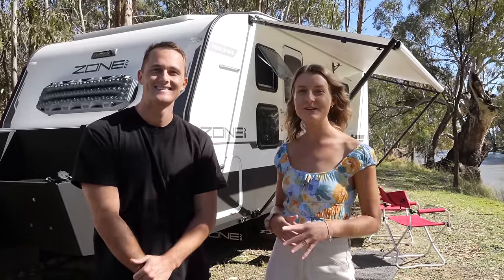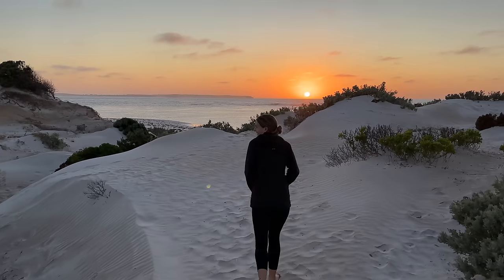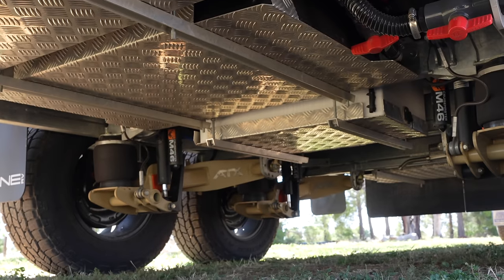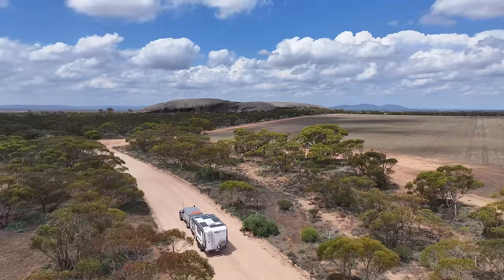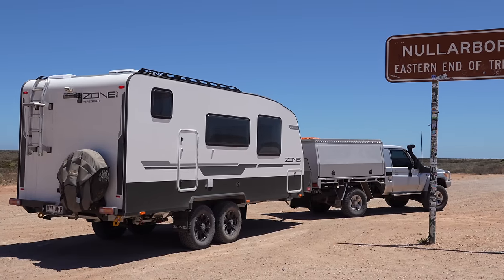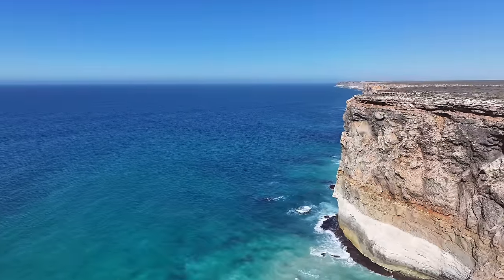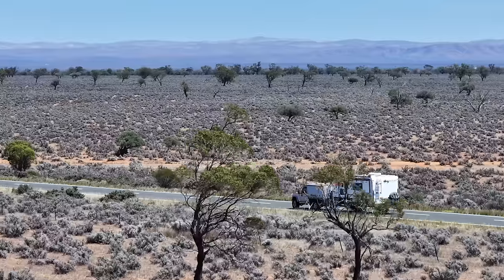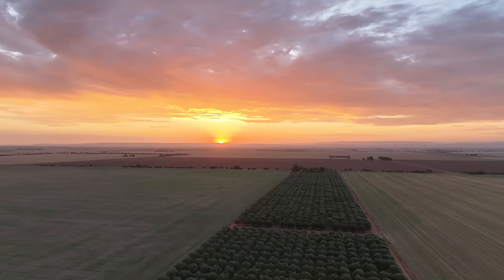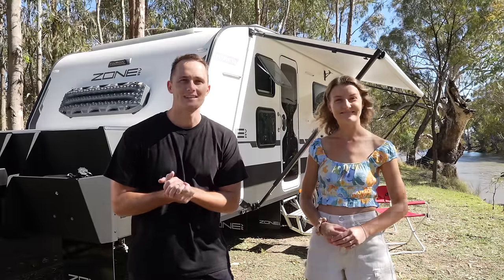G'day, we're Hayley and Brad and welcome to the walkthrough video of our 19-foot Zone Peregrine. Over the next few weeks we're making our way over to Western Australia, and we thought while visiting some epic campsites it'd be good to show you some of the great features we're loving with our Peregrine and give you a walkthrough at a bunch of different campsites along the way.